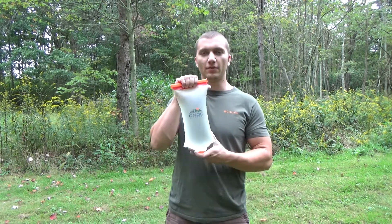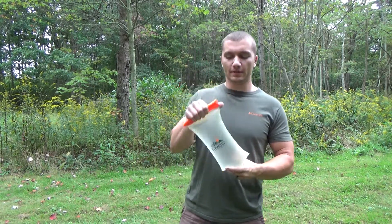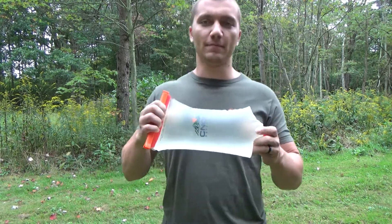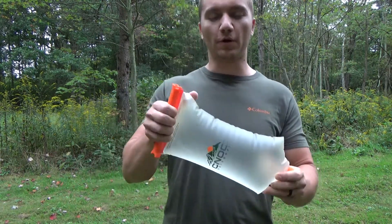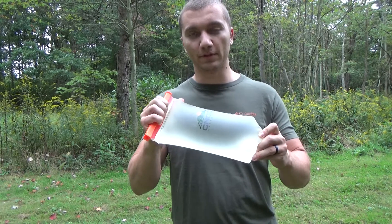Hey guys, welcome to Vista Ventures. I'm Caleb and thanks for joining me. Today I want to do a quick review of the Nock Vecto Bag. This is a bag that Dave and I have been using for about two years now for our water filtering needs and we've both been really impressed with it.